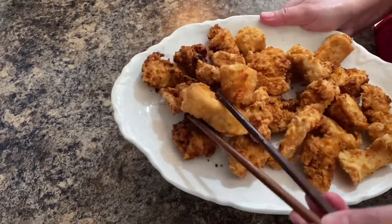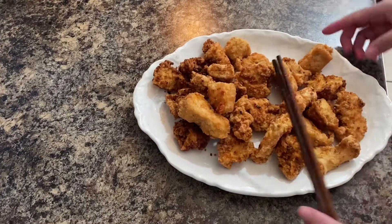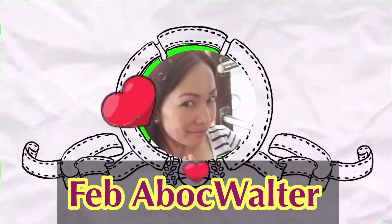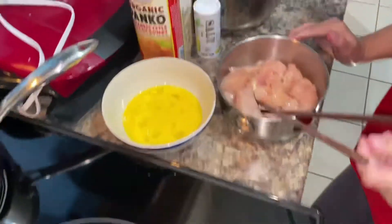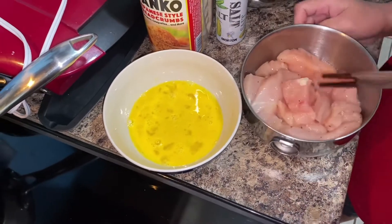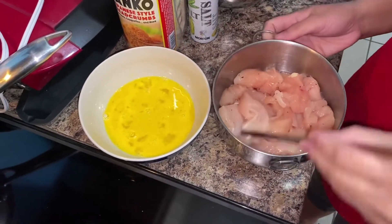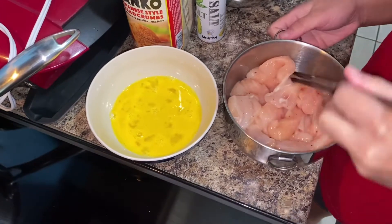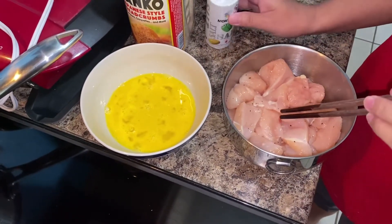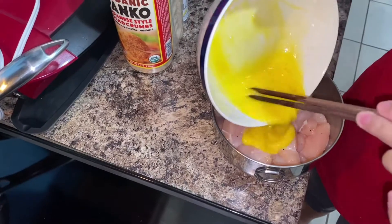Hello again, welcome to my kitchen, it's me Feb. I have a chicken breast here cut into cubes and I'm going to try to make orange chicken. First I cut them into cubes, then I seasoned and marinated them with salt and pepper. I also have beaten egg here to mix it in.